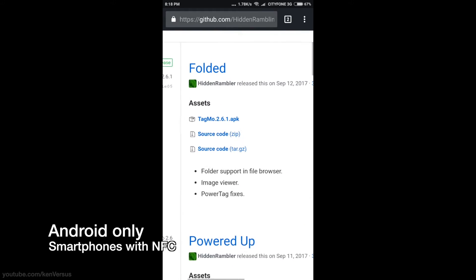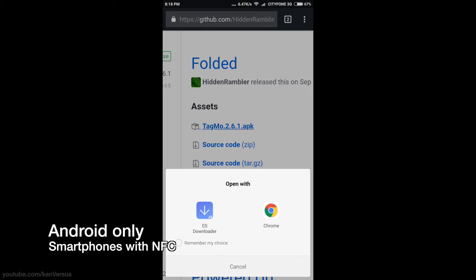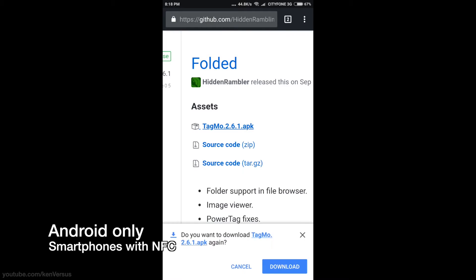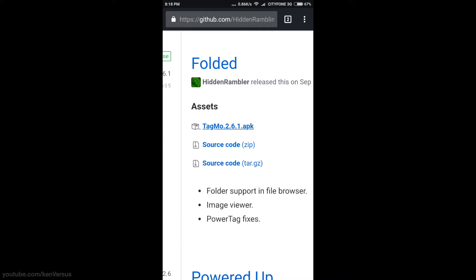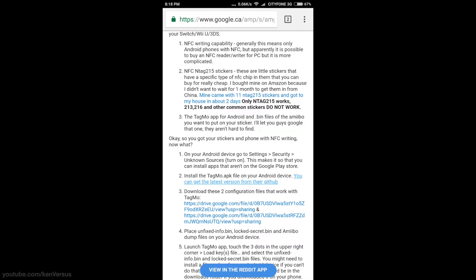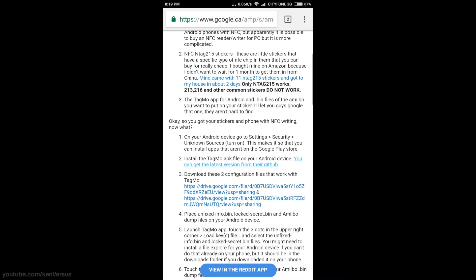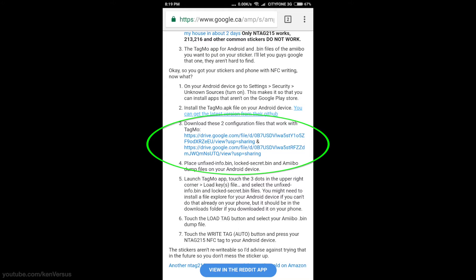Next we're going to use an Android app called TagMo — I'll provide links in the description. Download and install it, then run the application. Along with TagMo, you'll also need to download a couple of bin files; again I will have a link in the description. They're available on a Google Drive.